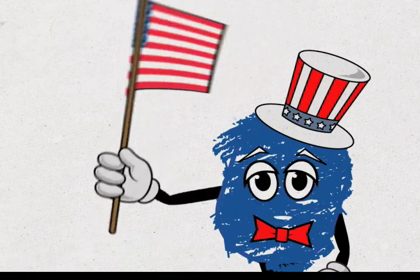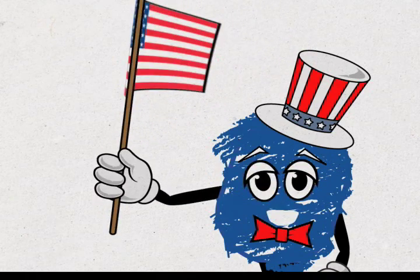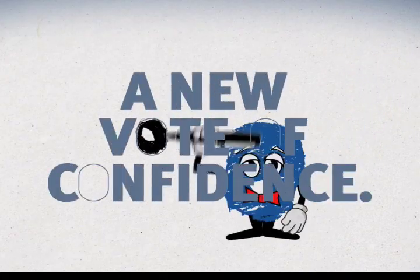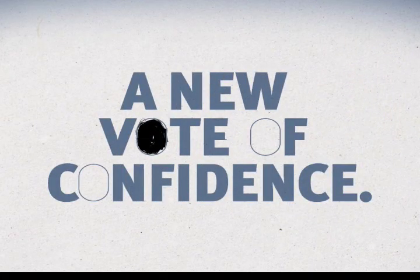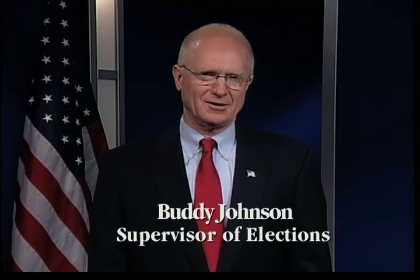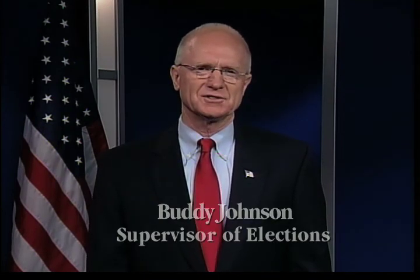You are now officially filled in. Thank you, and don't forget to make your mark. Your vote is a cherished right, and I am dedicated to making it count. If you have any questions about our new voting system, or voting in general, please contact my office. We look forward to serving you during this presidential election year.